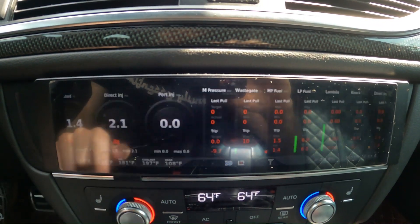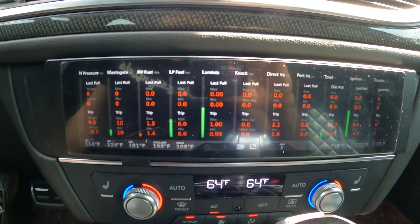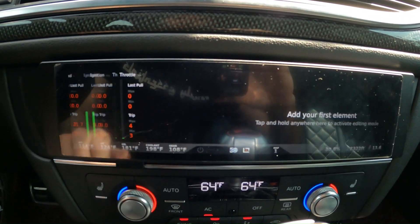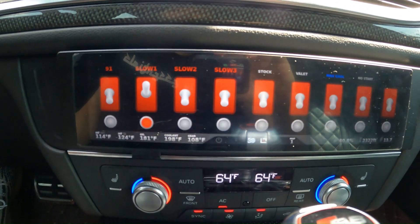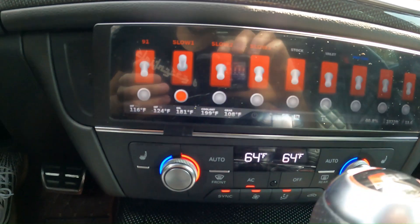Going to the next slide, over here we have our G-meter, throttle, ignition, load, direct injection, and port injection readings. One slide to the right we have the same exact readings but in a slightly different format.